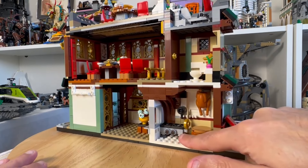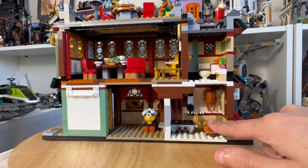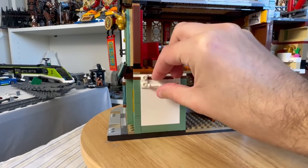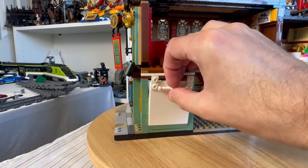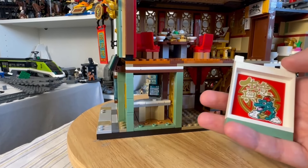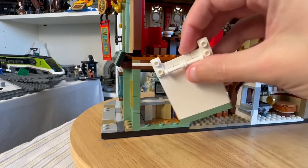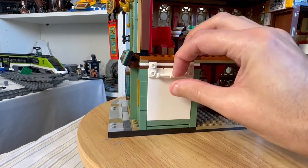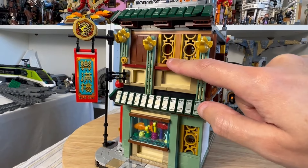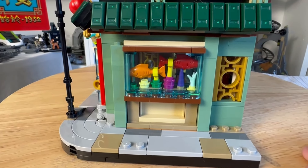Moving around to the back of the restaurant, there's a kitchen with a clever use of the oven and a chopping block. Upstairs we have a bathroom. Moving around, there's a wall you can remove to reveal the inside — including the till for the Chinese restaurant — and inside you have the sign for the restaurant, which is a sticker. Predominantly stickers in this set, but at this price point it's fine. I love these architectural pieces on the side — they look really good — and there's an aquarium with a couple of fish on display.